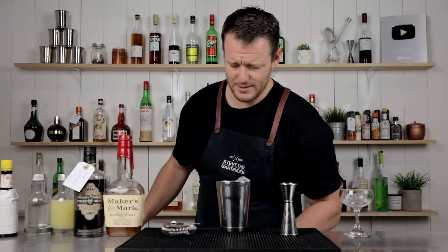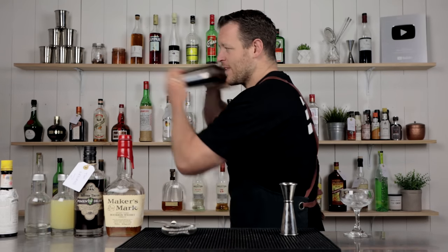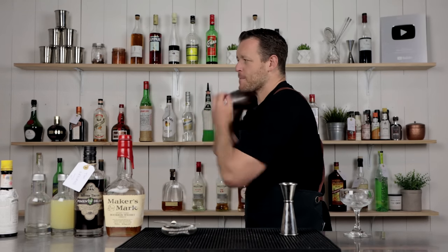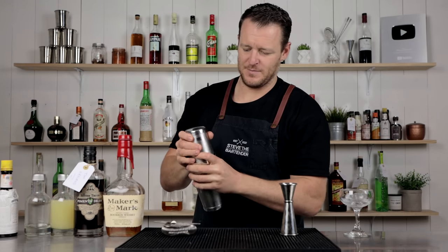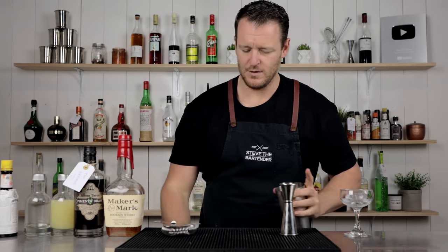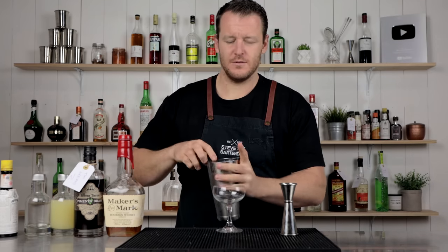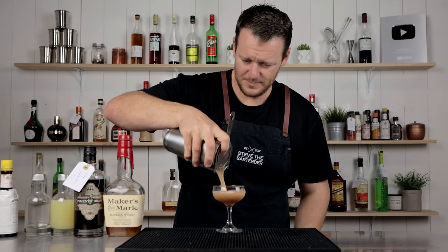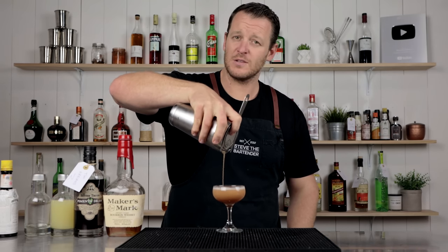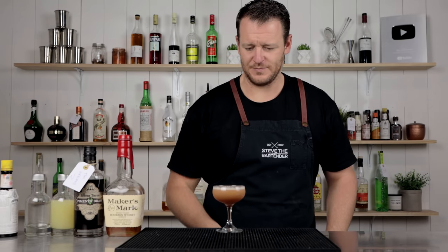Then add ice into the cocktail shaker and give it a good shake. Strain it straight into a chilled coupe. I'm leaving this one ungarnished.